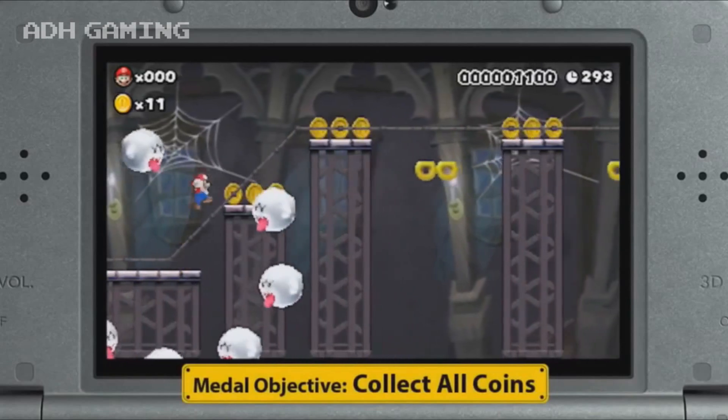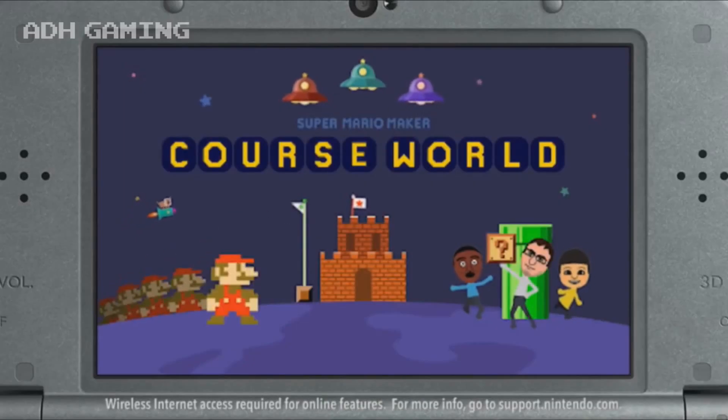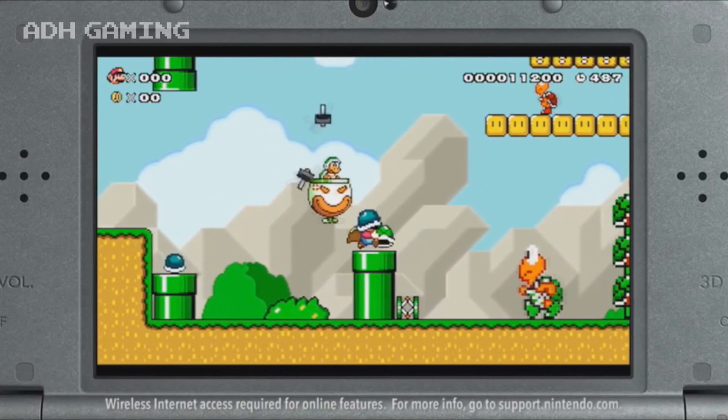I'm not quite sure why Nintendo have done this, but they have said if you do create a level on the 3DS you can share it by using StreetPass or local multiplayer.